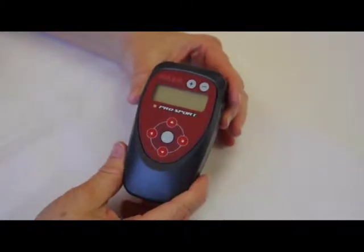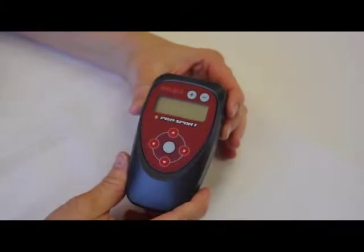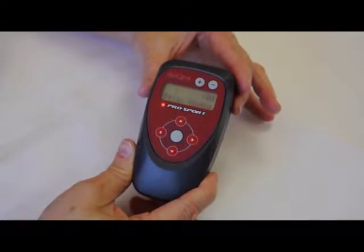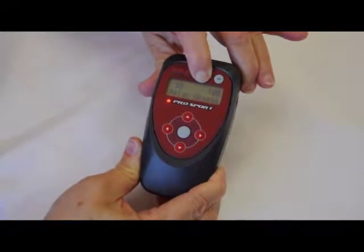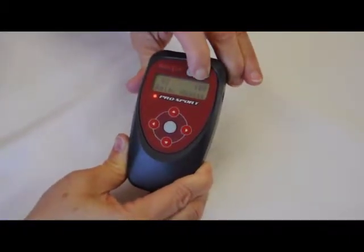We're going to be talking about the ProSport and the timers, taking readings in biofeedback mode and the initial mode. We power on the ProSport device and it powers up in the default settings. We can increase the power by pressing the plus key and decrease the power by pressing the minus key.